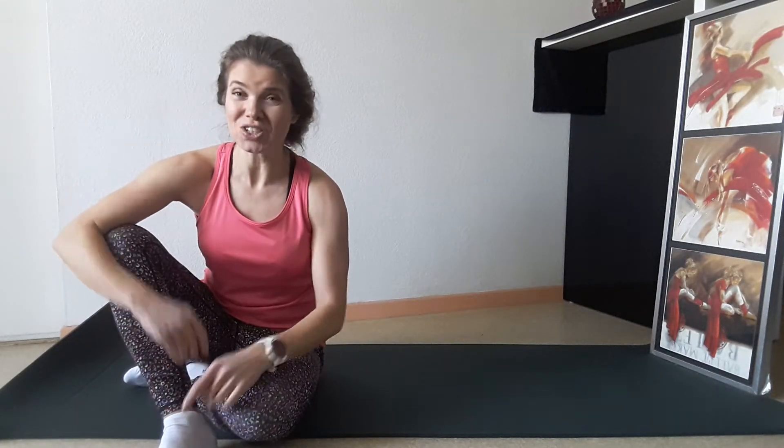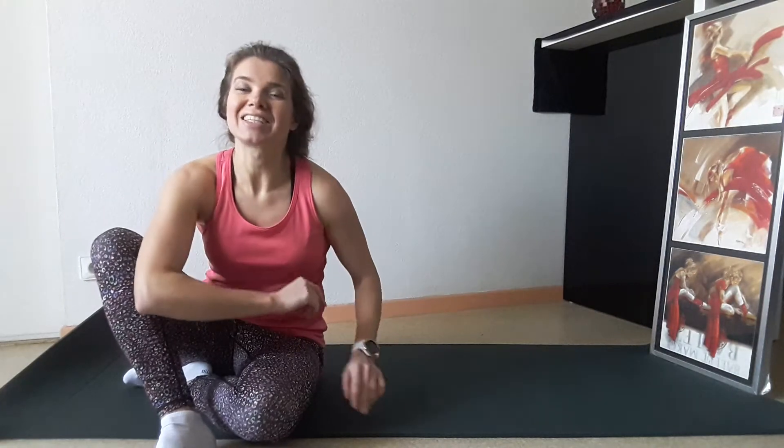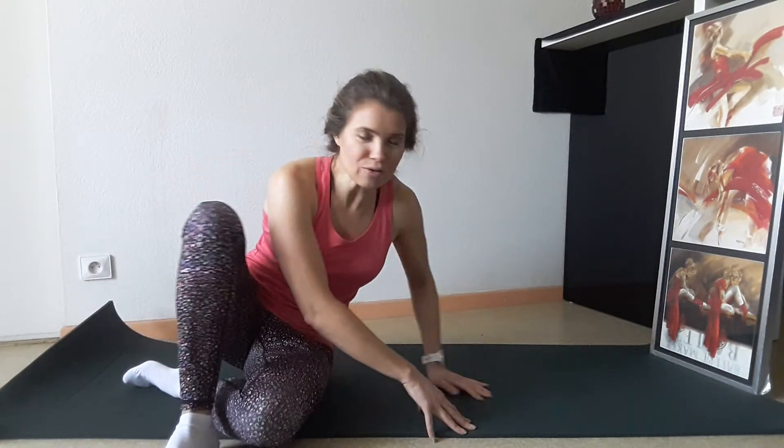Hi guys, my name is Gosia and this is the Healthy Body and Spine channel. Today let's focus on hip mobility, and in particular on the sacroiliac joints. If there is no proper range of movement for the joints in the area of the pelvis, your lumbar spine is at risk because too much pressure appears in the area of the lumbar spine for the discs. So, are you ready? Let's start.